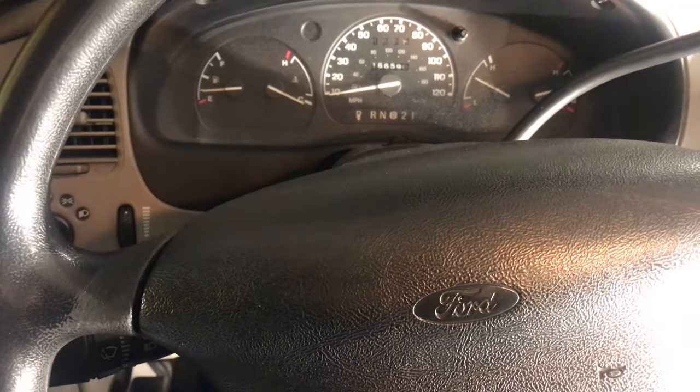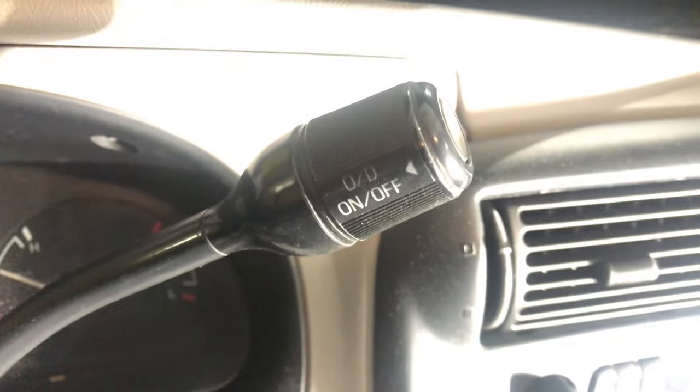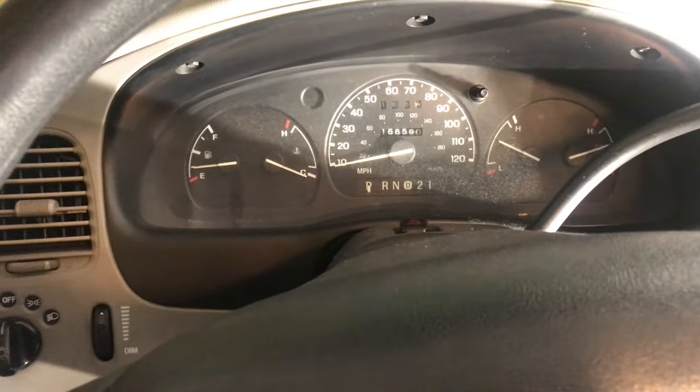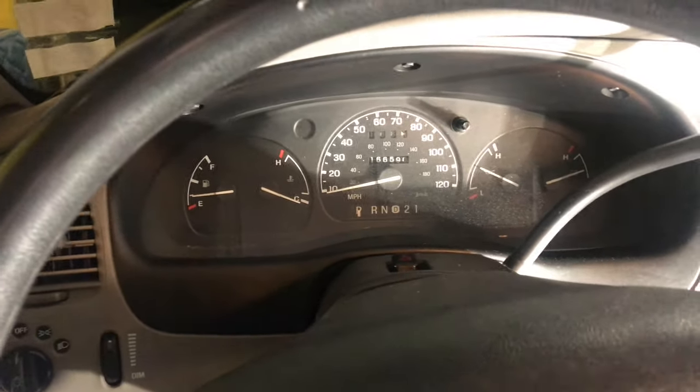Hello and welcome back. Today I'm going to show you what the overdrive off or tow haul button means on your column shifter. I'm in a 1997 Ford Ranger with an automatic transmission — it's got a four speed automatic. This will apply to newer vehicles too.